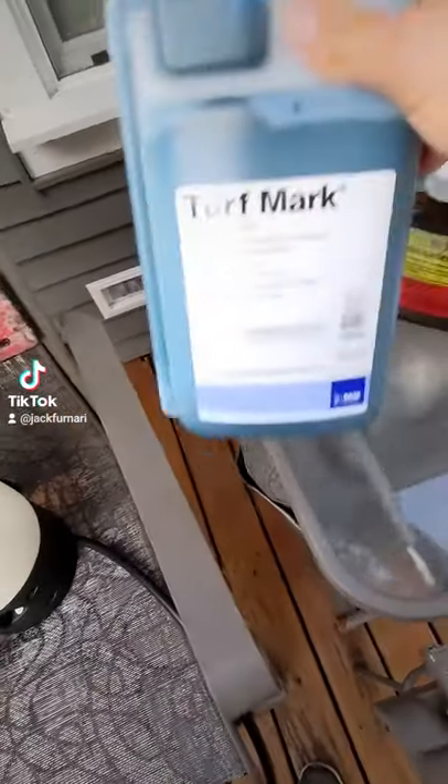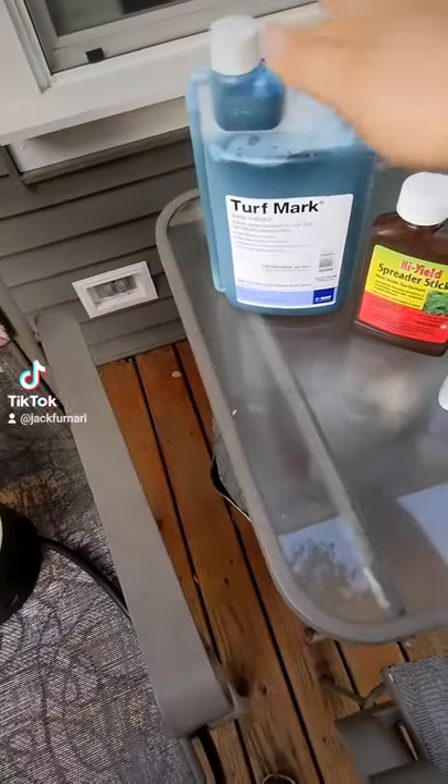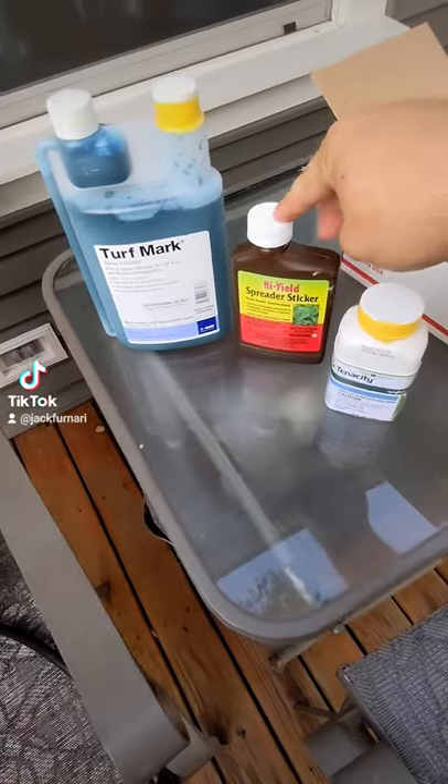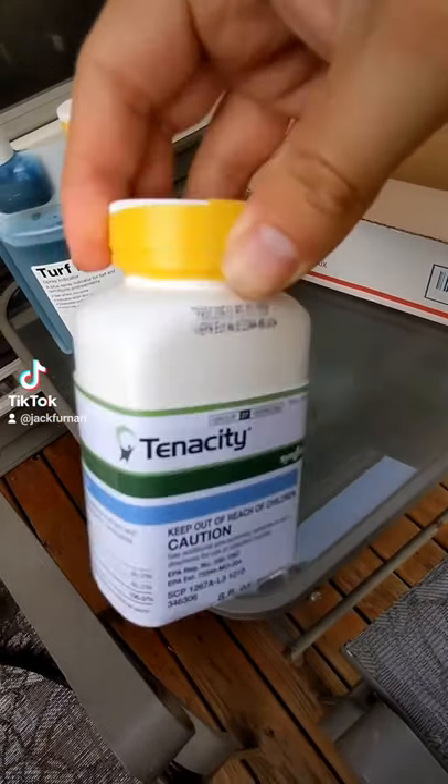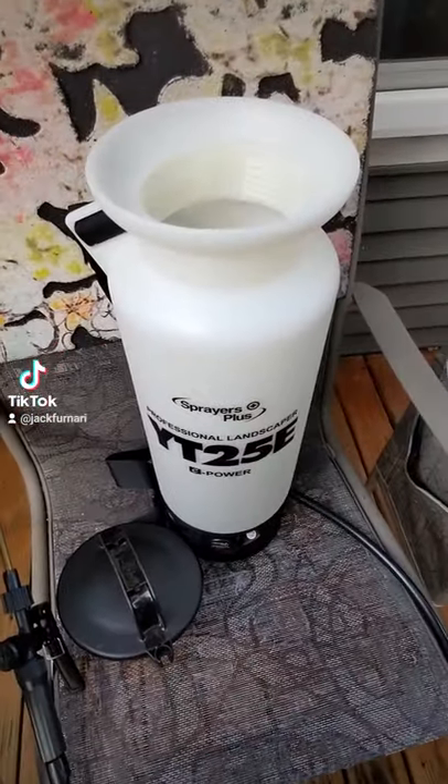Everything I need here: I got turf mark, which is like a dye; this is the surfactant; and this is tenacity. You just do one single spray on the clover or any other weeds.